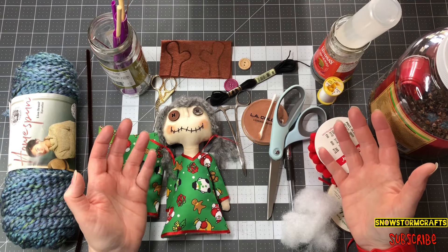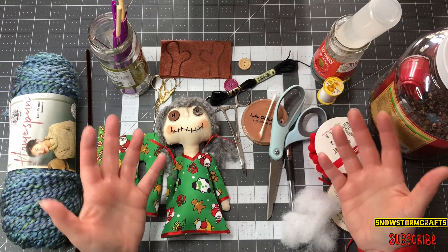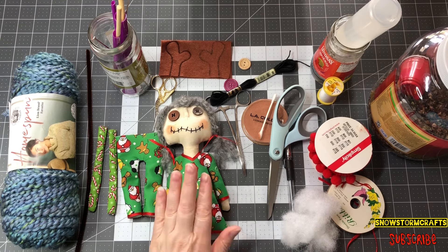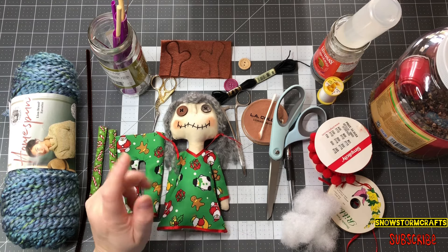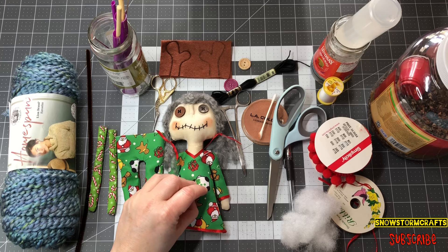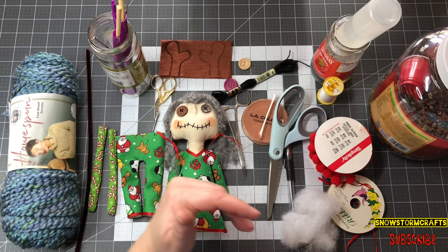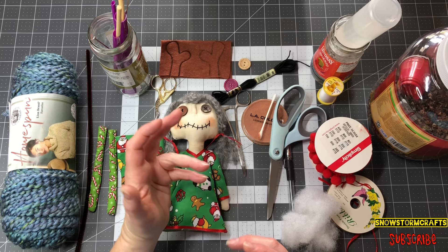Hi everyone, this is Tammy at Snowstorm Crafts and welcome. Today I want to show you guys how I do my Rudolph Reindeer doll, and this is my Junkie Grungie Grammy doll series. I have a playlist on the end screen that you guys can come check out.